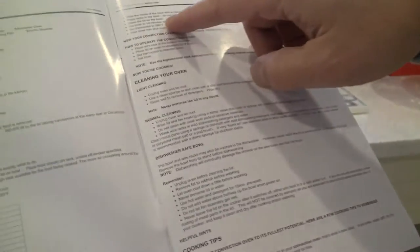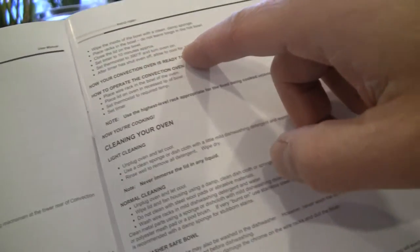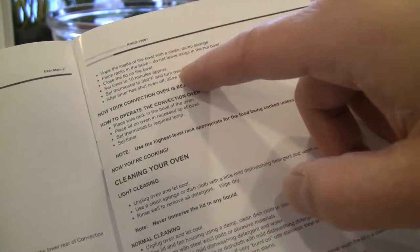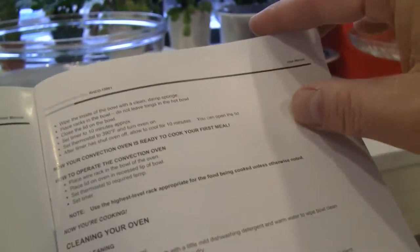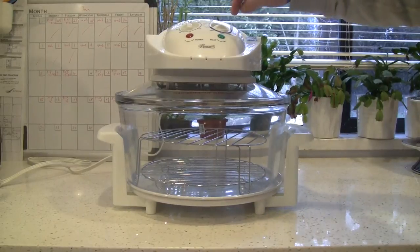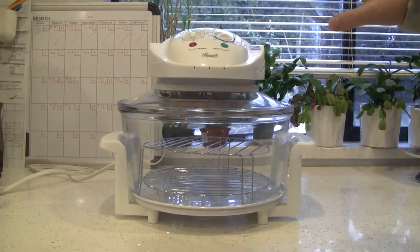The instruction says to prepare the oven for first use: put it at 390 degrees and heat it for 10 minutes to clean everything. If you feel some odors the first time, wipe the bowl with a clean damp sponge so the oven is ready for your first meal. You only have to do this one time. We have already done that — set it to 390 degrees for 10 minutes just to get rid of the plastic smell.